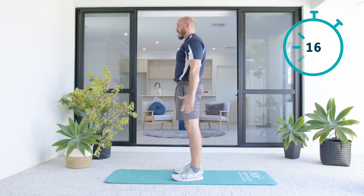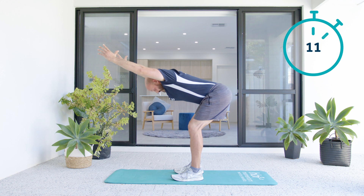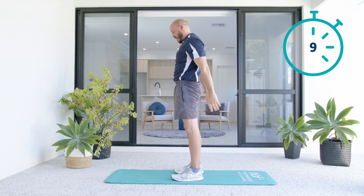We're getting a good stretch on the backside of our body here. We're also warming up our upper back muscles, lifting those thumbs high, getting ready for the work to come.